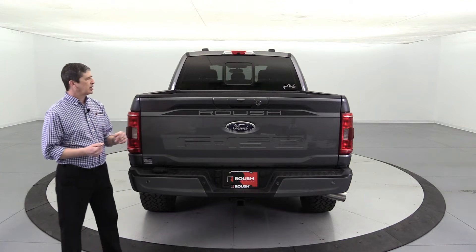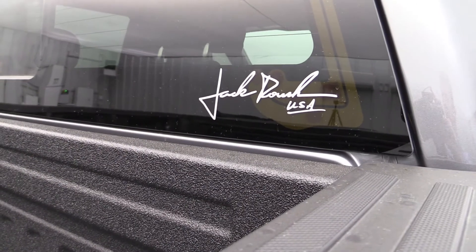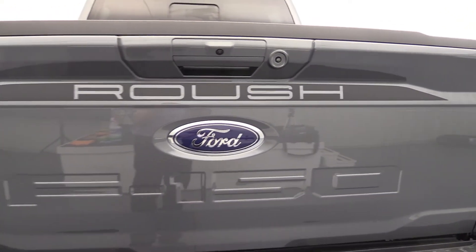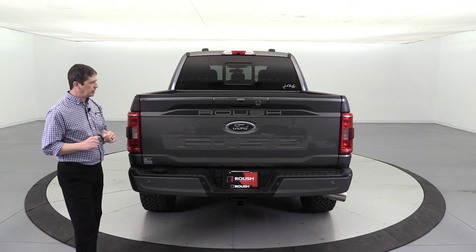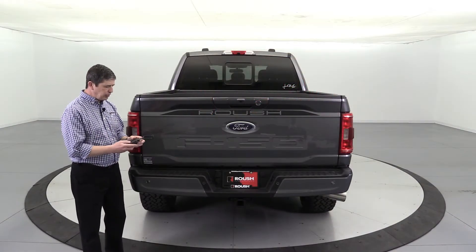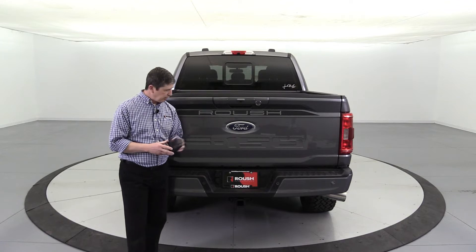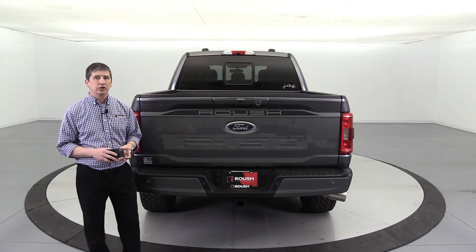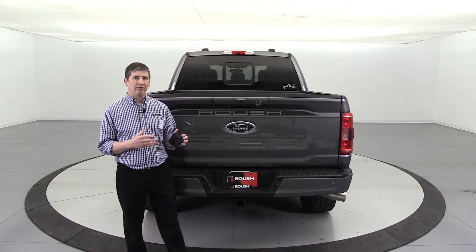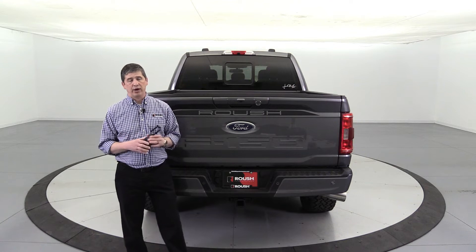Moving to the back — there's not a lot back here but I want to cover it all. On the back glass you will see the Jack Roush signature graphic, and on the back of the tailgate you're going to see the tailgate graphic with the Roush cutout in a matte finish. You're also going to get the Roush license plate bracket and Roush license plate — you can put that on the front if you like — and you get the Roush hitch cover. You also receive the Roush key fob with intelligent access, switched out on both remotes.